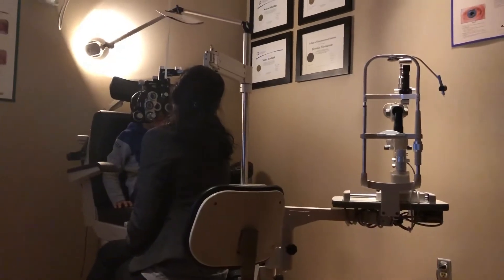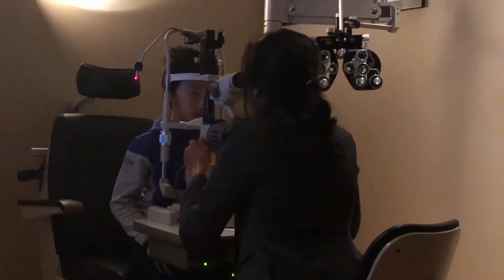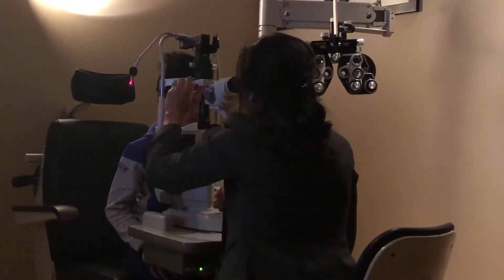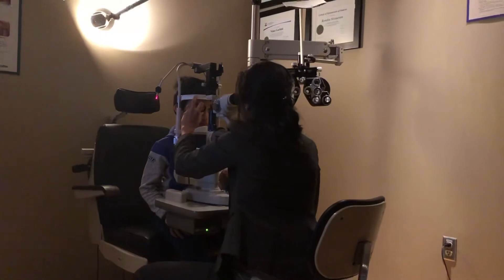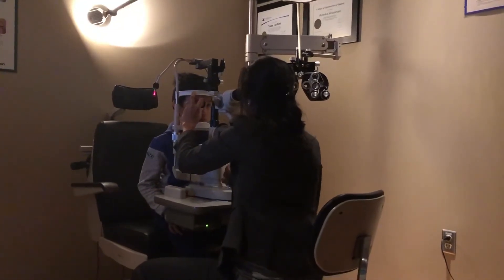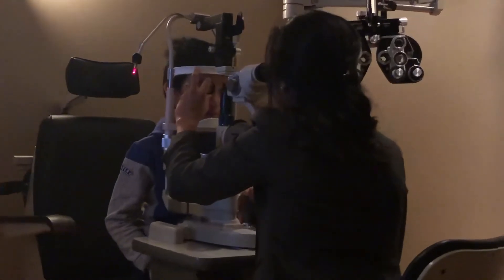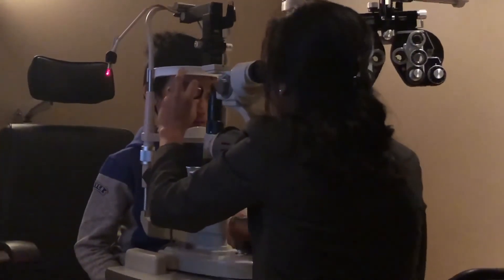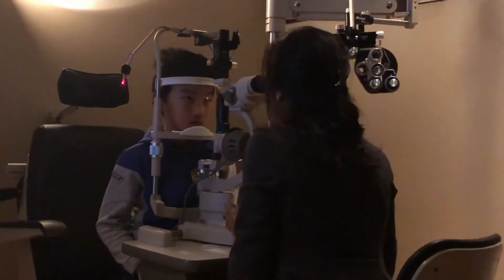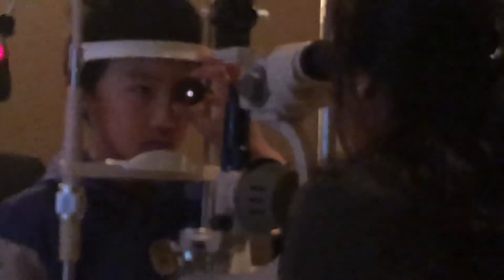What about now? Easy. Good. Okay, look at my ear now, buddy. Eyes open big, and just look at my ear. Perfect. Keep looking there. Hold still. Don't move. You have to push your head forward, buddy. Don't move your head back. This time. Look at my ear.